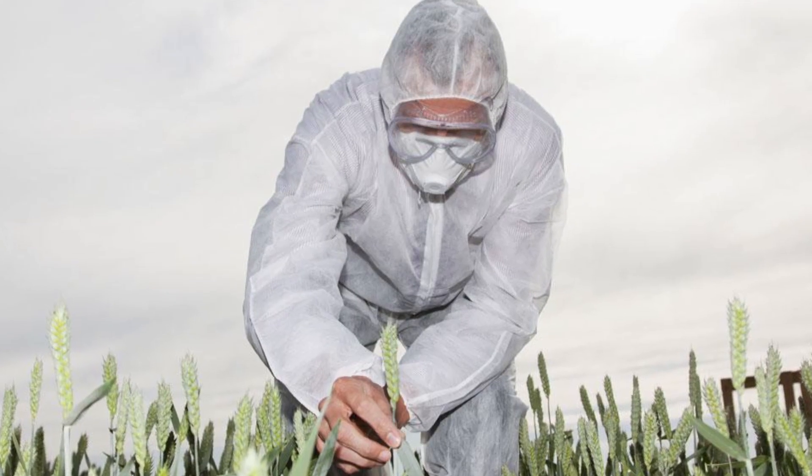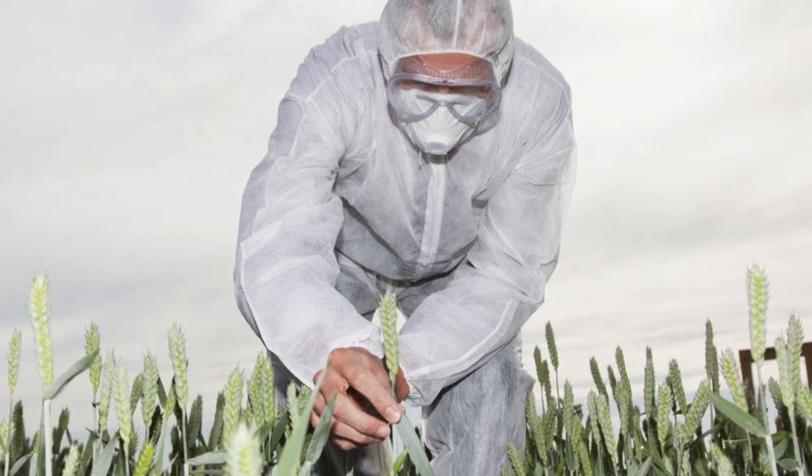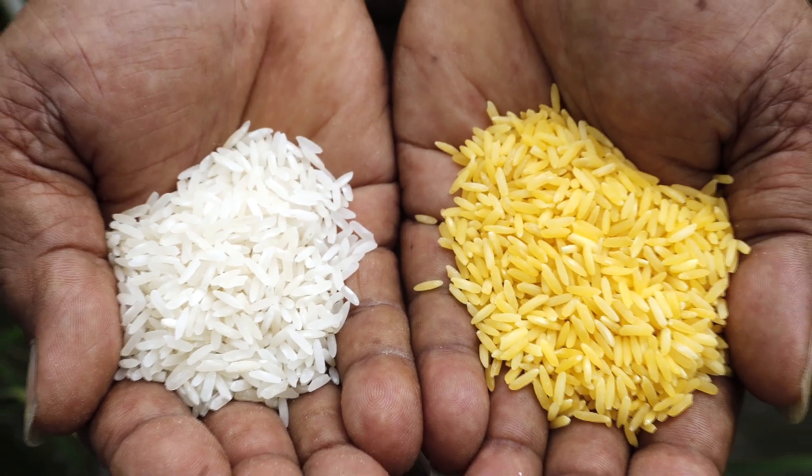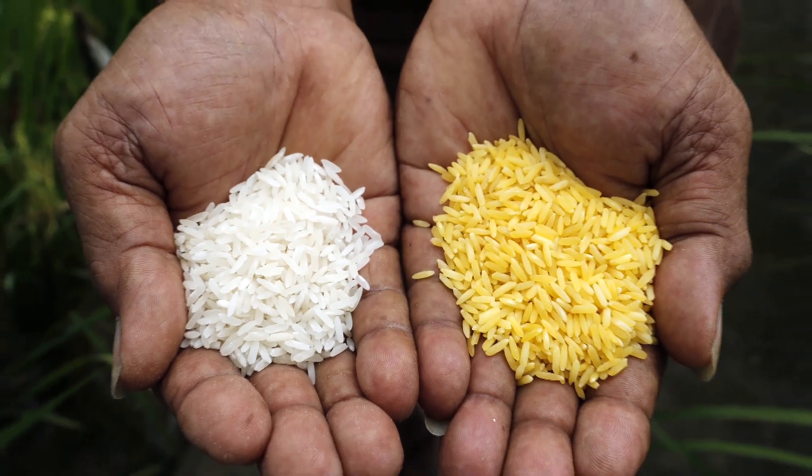Not only does it have applications for disease, it also has applications for hunger. To put it simply, we can take things like rice or other plants and put in a missing amino acid or a missing vitamin, making this cheap food source so that people will not starve.